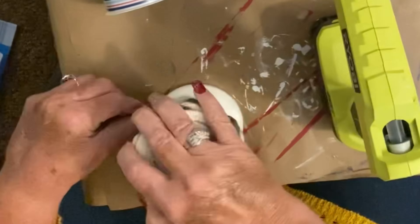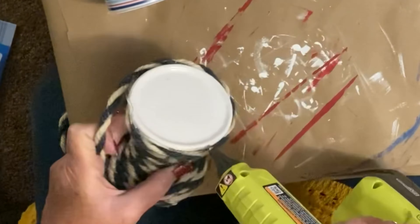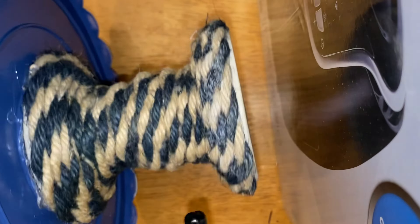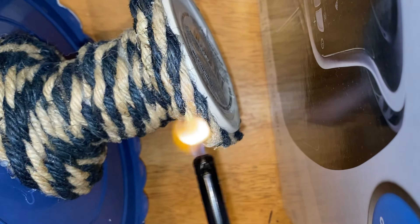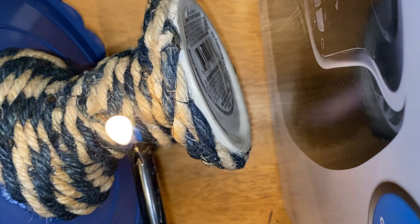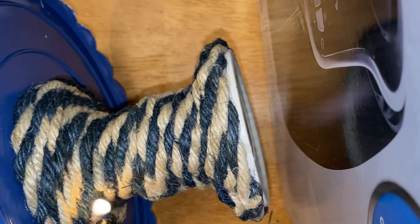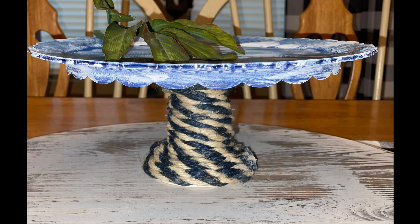I took the nautical rope and glued it on there and made that my base. Then I took my little lighter — I'm telling you, this is the easiest DIY I have done in a long time. I bet it didn't take me an hour to do all four of these DIYs together. They were so quick and so easy and this is how it turned out — you can see the top of that looks a little bit better.